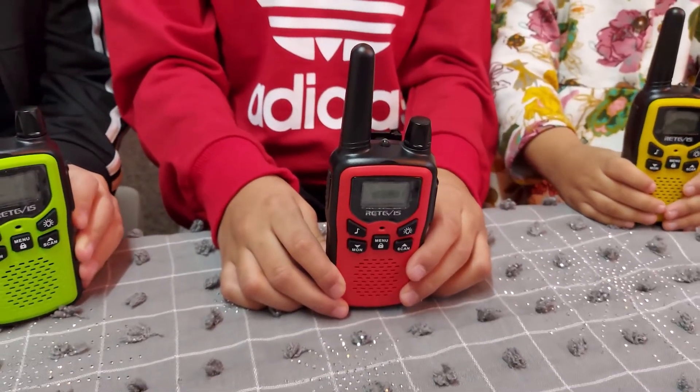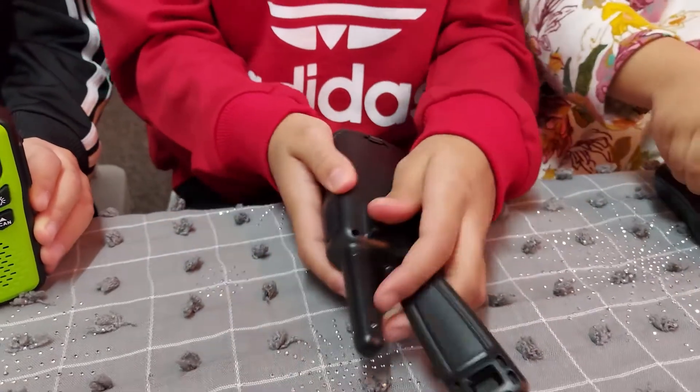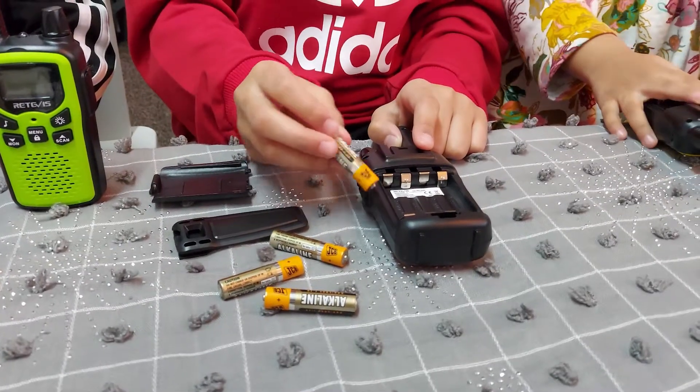So first of all, we're going to insert the batteries. For that we need four triple A batteries.